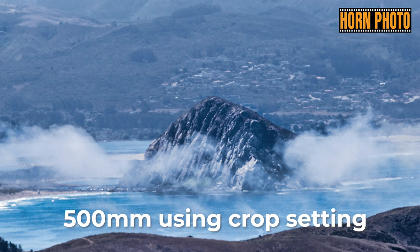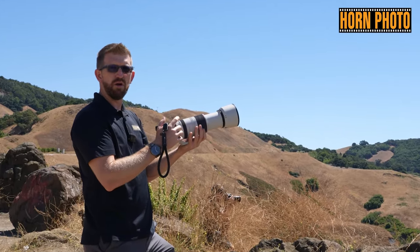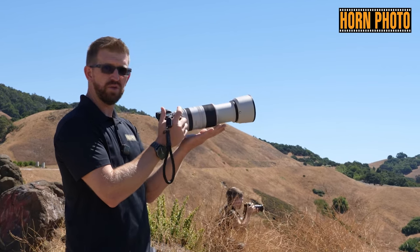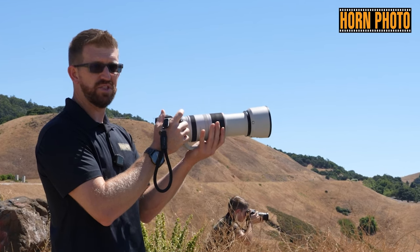The image stabilization pairing of both body and lens, available in some of the new RF technology with Canon, allows me to hand-hold this lens at 500 millimeter focal length, which is just fantastic.